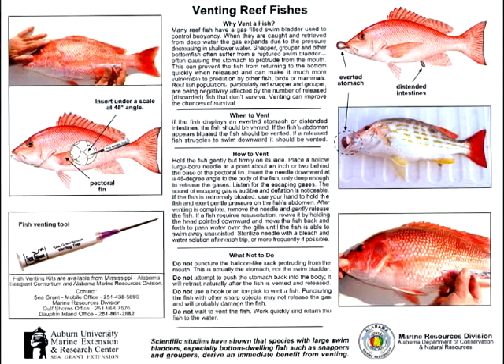Hello, my name is Rick Wallace with the Auburn University Marine Extension and Research Center, and today I'm going to be telling you a little bit about venting fish.